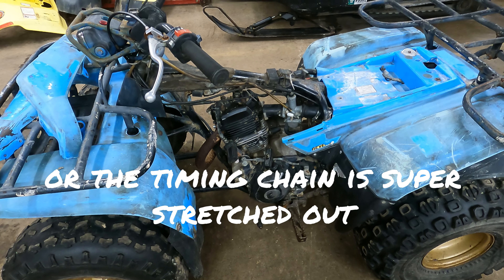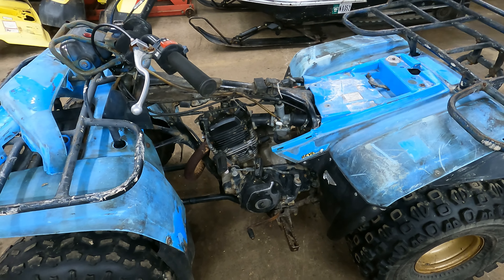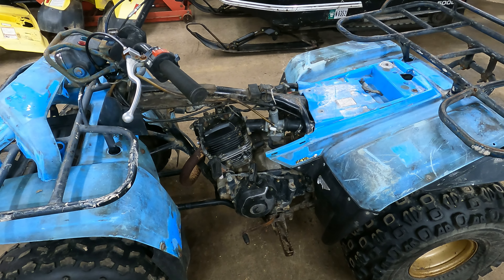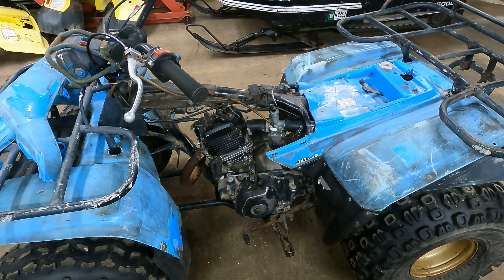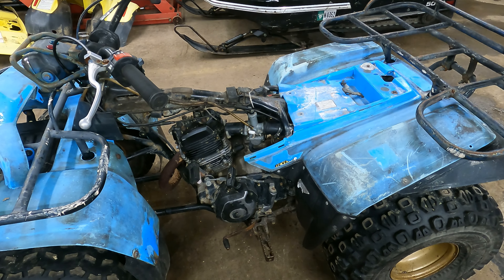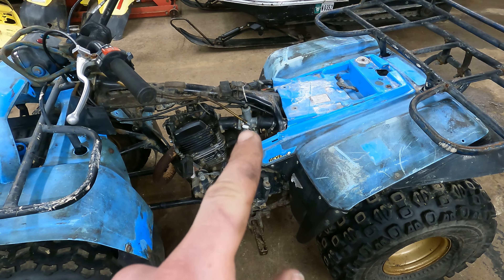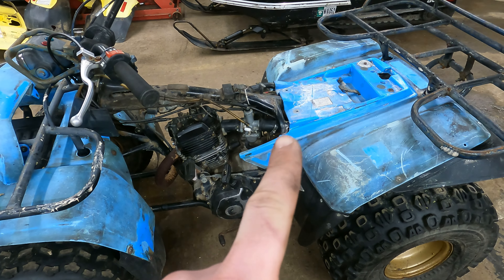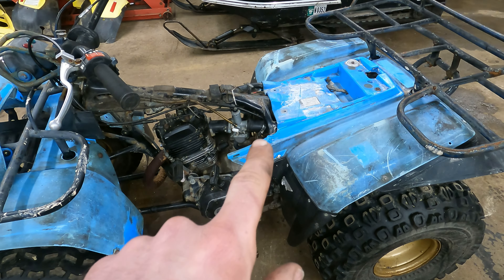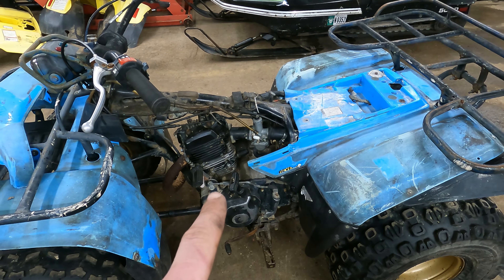Maybe at higher RPM it doesn't like it. A few things I want to try: go back to the carburetor because it kind of acts like it's running rich — not wanting to rev up, either too much fuel or not enough air. I also want to pull the air box and make sure it's clean. I tried removing the air filter and also took the boot off to test unrestricted airflow and that didn't really help.